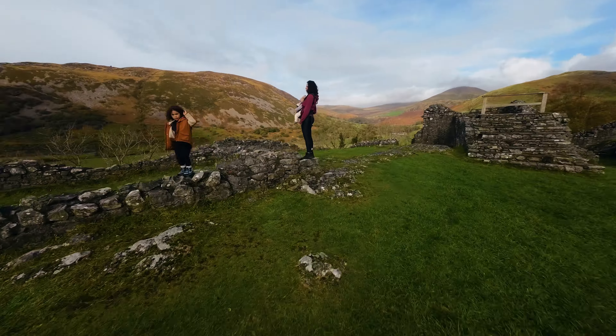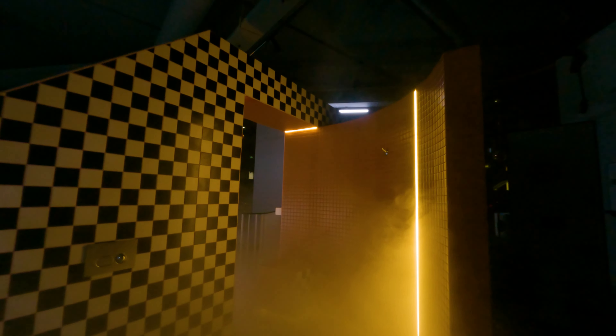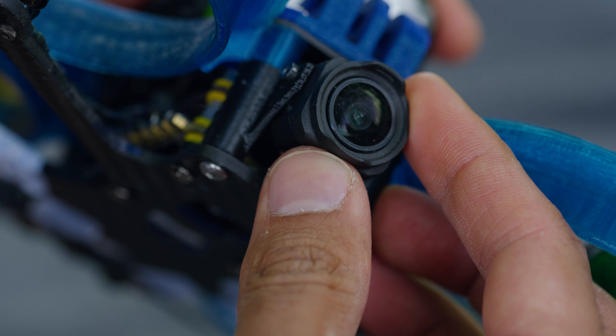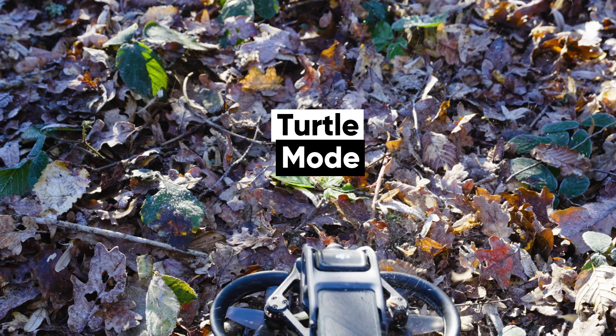My favorite feature by far is being able to change the tilt of the camera and therefore the speed of my manual flights whilst staying in the air. It's been so useful — I can fly in many different ways without having to constantly come back and land to change the camera angle if I want to go faster or slower. This feature in itself is what sets the Avata out in front of all the other FPV cinewhoops in my opinion, and what really makes it worth buying.